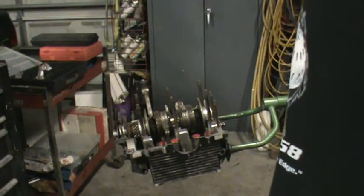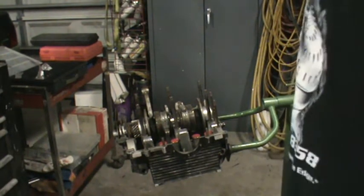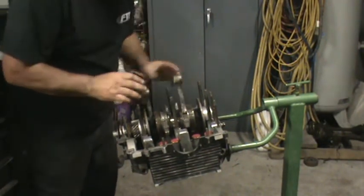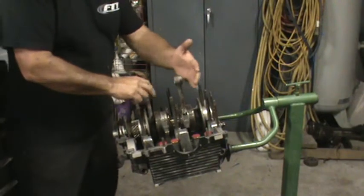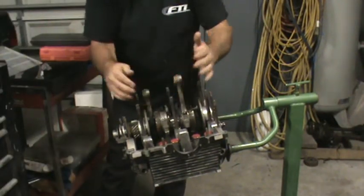These motors will talk to you when there's an issue. Anytime you're spending time where you usually don't, just look at it — don't pass it up. That's what I did. If I would have looked a little bit and moved the crank around, I would have noticed the issue sooner.